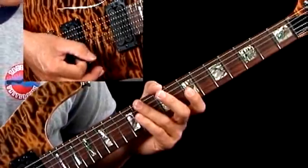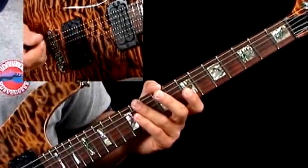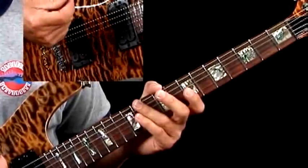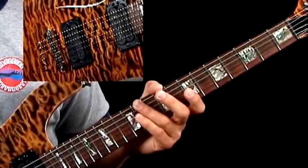Don't forget your picking's going to turn around because it's an odd number. It'll be down, up, down, up, down — and then the next 5 will be up, down, up, down, up. So you want to make sure you've got your right hand straight on that, otherwise you won't be able to play very fast. You'll stumble.